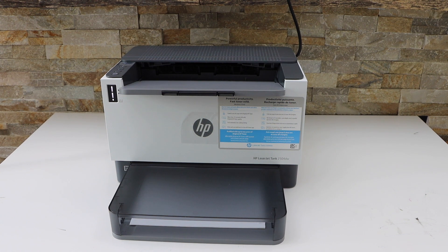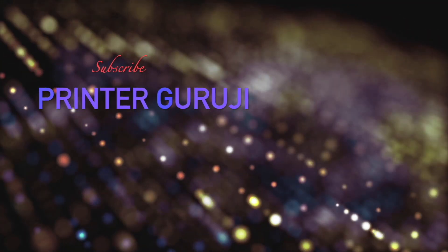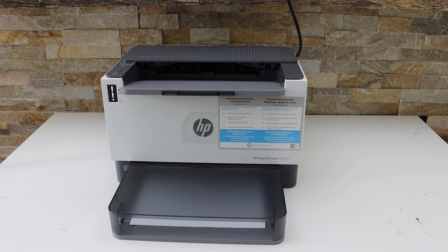In this video I am going to show you how to print the password of your HP LaserJet Tank printer. Switch on the printer, load the paper tray, now go to the printer display panel.